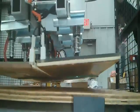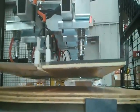Grabit grippers typically operate at a few watts of power, compared to kilowatts required for vacuum grippers.